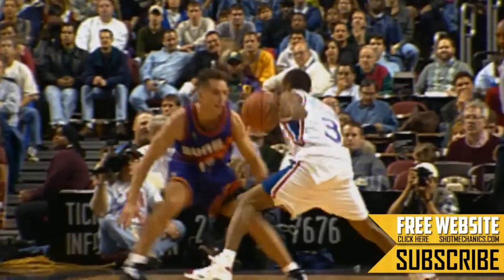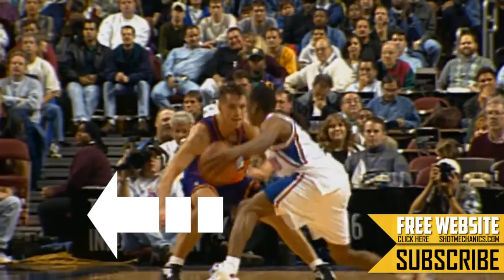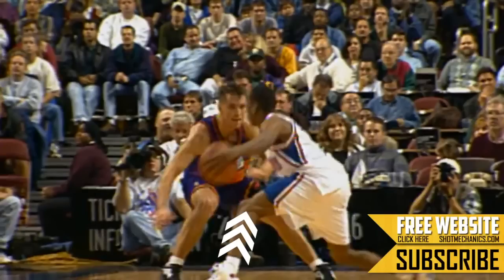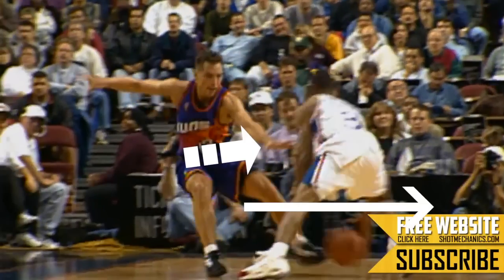There are really three main keys to this move, and it all begins with a long outside step. Check out how Iverson steps out wide, making it look like he's going to the left. Once you have this long outside step, it's important that you keep that leg locked and loaded so you can spring off of it in the opposite direction.